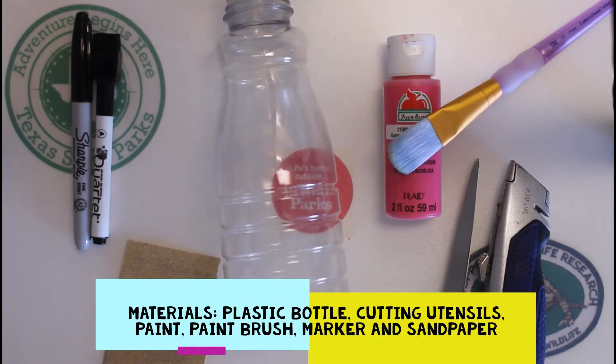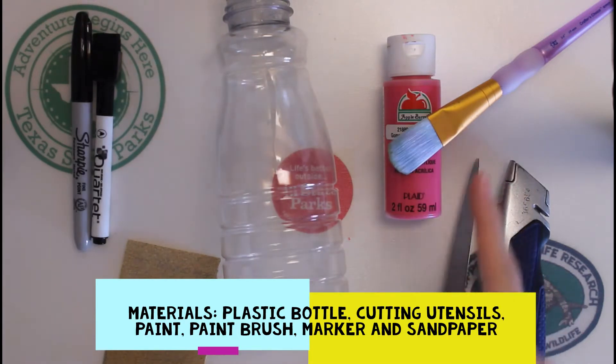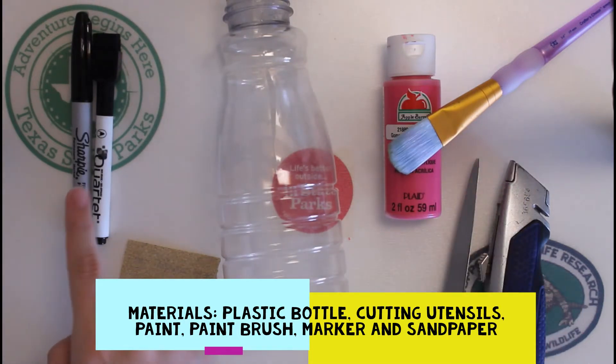To get started, you'll need a plastic bottle, cutting utensils, paint and paintbrush, permanent marker or whiteboard marker, and sandpaper.